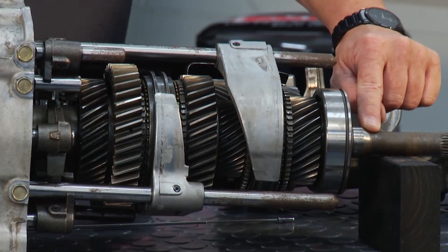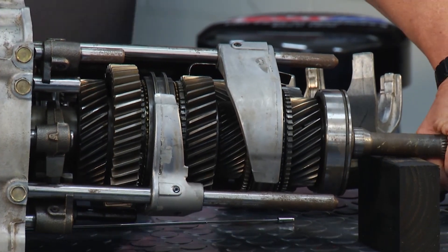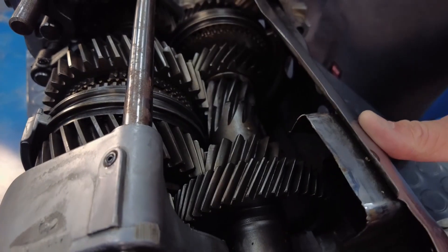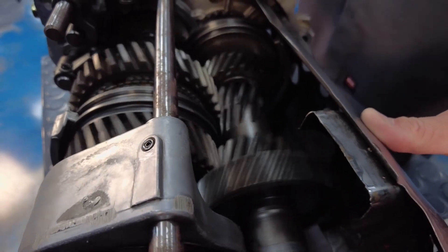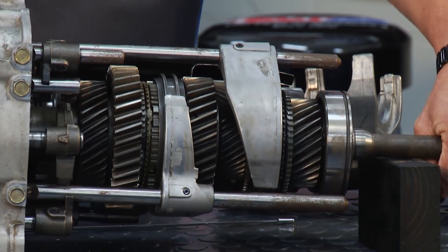It comes in through the input shaft. The synchronizer's in the middle — nothing's going on. But if I lock that gear in, now I'm coming in, down, up, and you can see the output shaft is now turning with the input shaft because it's locked with the synchronizer.